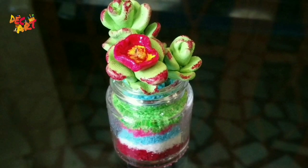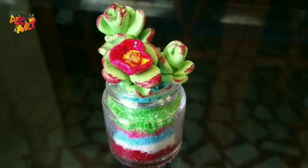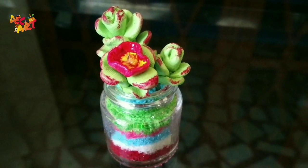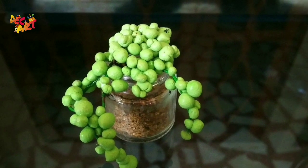Hello everyone, we have a succulent plant. This is a miniature succulent plant. We have two succulent plants, that's why we are doing the succulent plant.